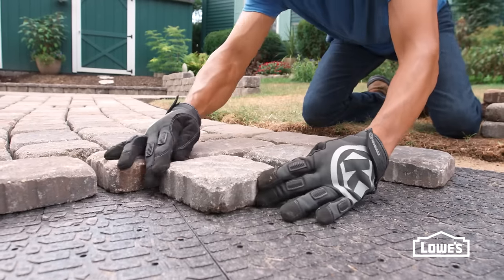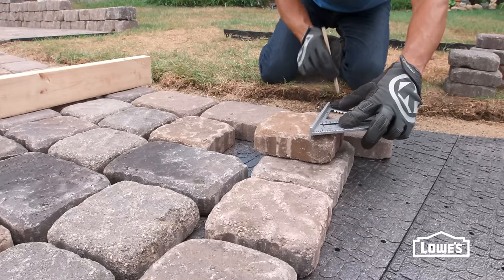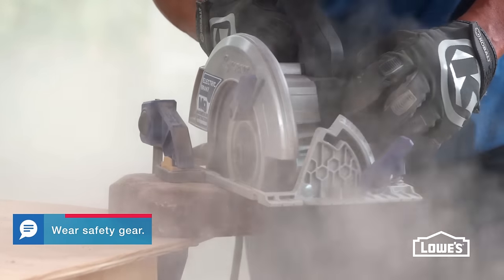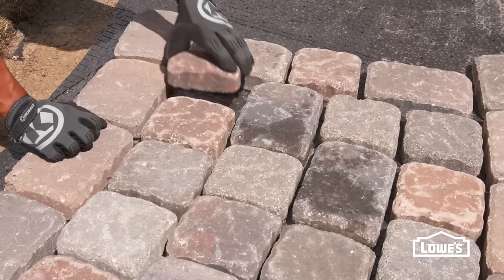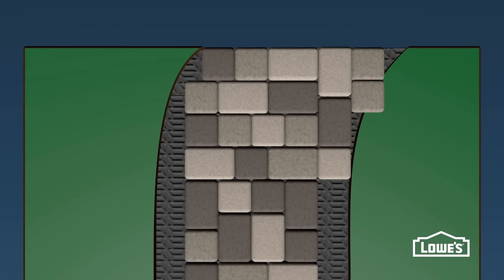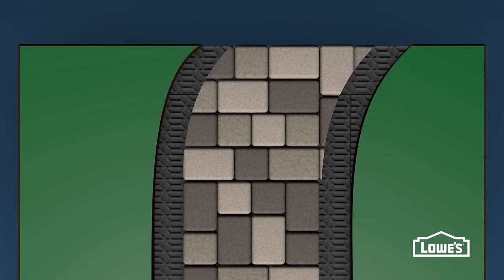Continue installing the rest of the walkway. To cut the blocks, mark, then cut with a circular saw with a concrete blade. An alternative is to use a wet saw. If you're laying the blocks tight together in one direction, mark the curve with a hose, then cut the blocks in place with a circular saw.